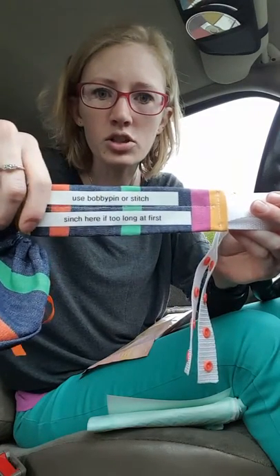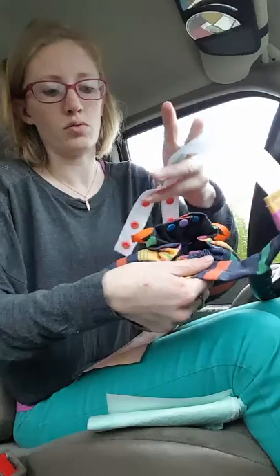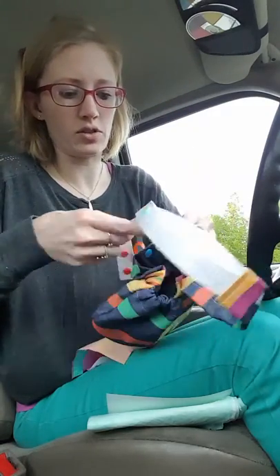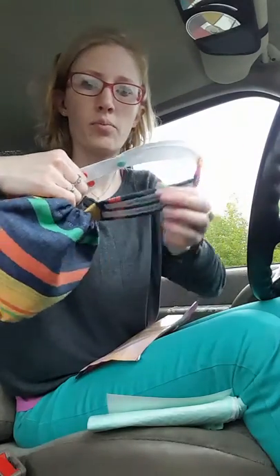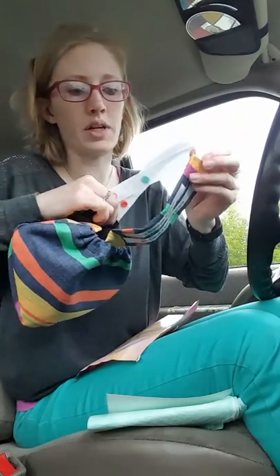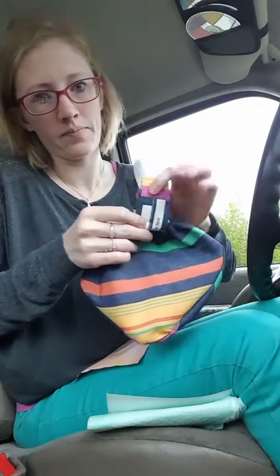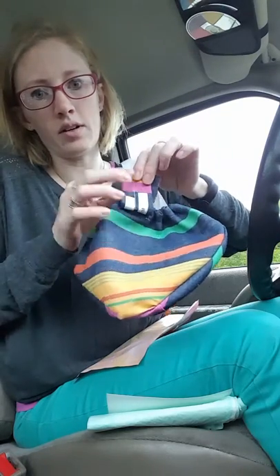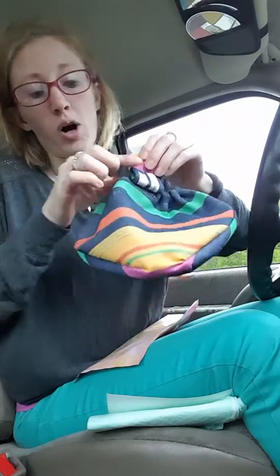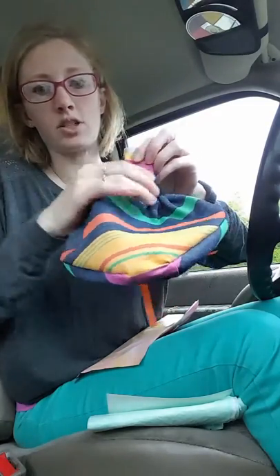If too long at first, what you're gonna do is when you adjust it on your duck or your goose — if this is just too long and their body is not big enough yet — all you have to do is fold this piece right here, like an accordion, fold it and put a stitch across, or a bobby pin if you don't have a sewing machine, or you can hand stitch it.